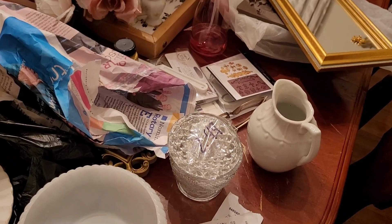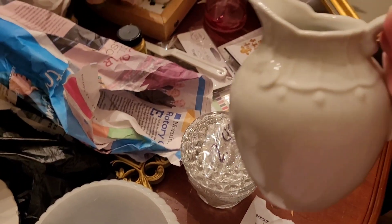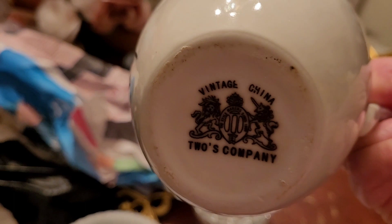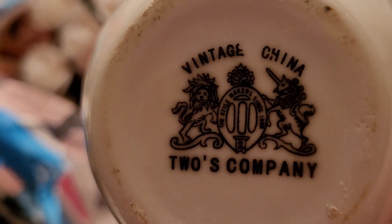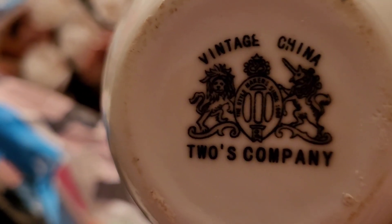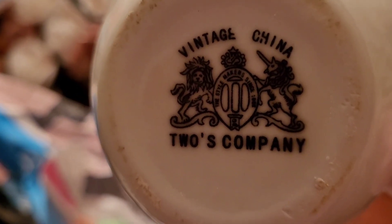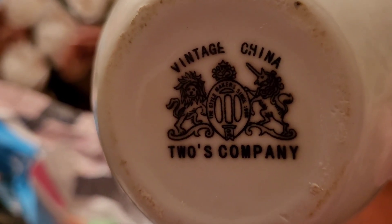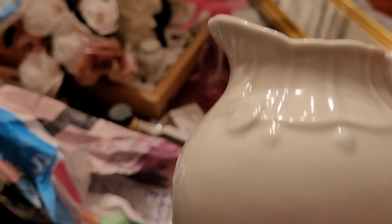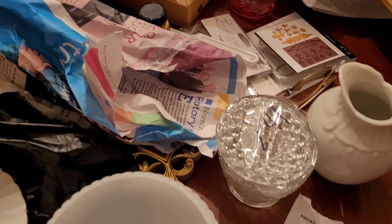I found what I think might be a true ironstone piece. It is super heavy and it's this one — you can see the details on it. But the stamp is this one, and I looked for it on the website but couldn't find it. I don't know if it's true ironstone or not. If somebody knows about it, you can tell me in the comments.